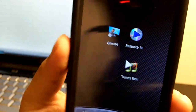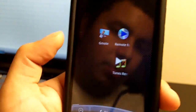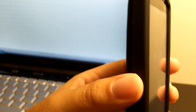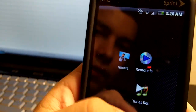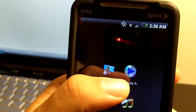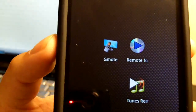Today I'm going to talk about Remote for iTunes, Tune Remote, and G-Mote. All of these are available for Android phones — specifically I have the Evo 4G from Sprint. G-Mote and Tunes Remote are free to download on the Android Market. Remote for iTunes is about $5 to download.